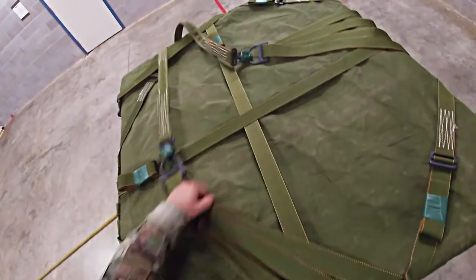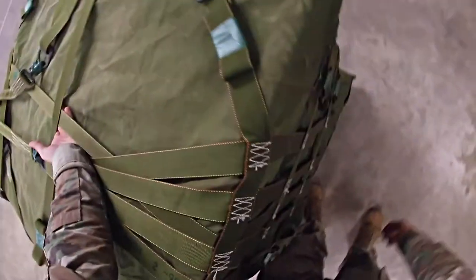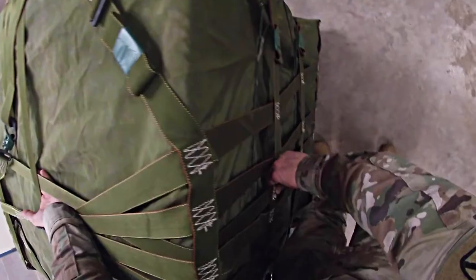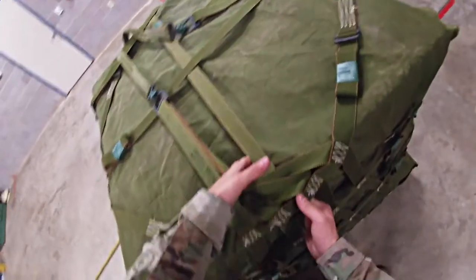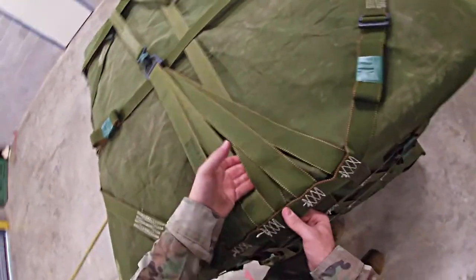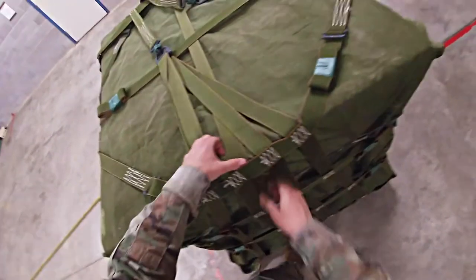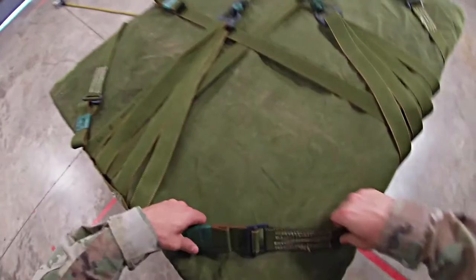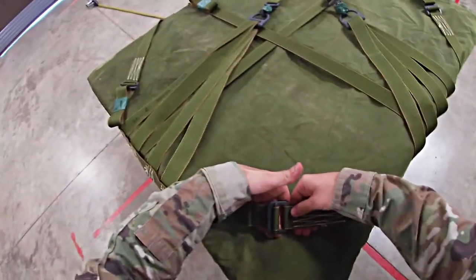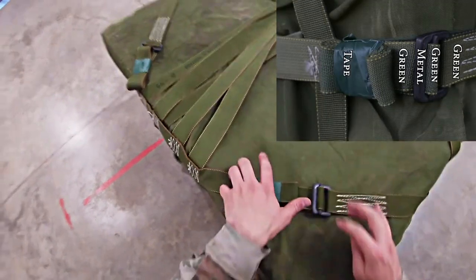Check the other 188-inch strap. Go about halfway with one hand, put your other hand on the stitch box, and trace until your fingers touch — no twist. Then move to the first lateral strap, trace all the way, make sure there are no twists, and check green, green, metal, green, tape, and secured.